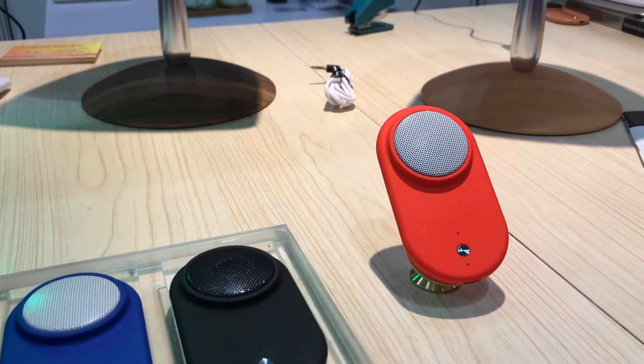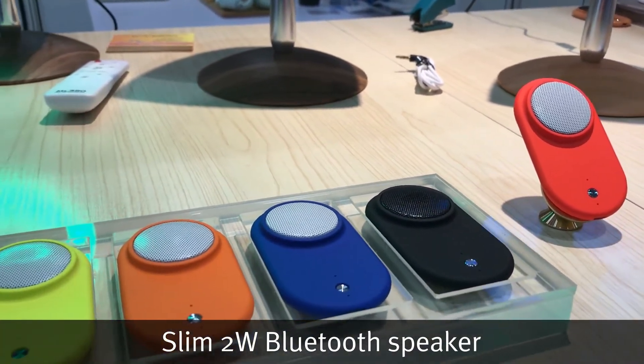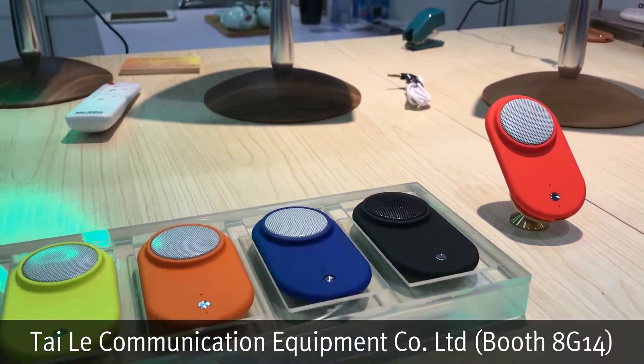We are at the Tyler booth in Hall 8 with their FaceU brand products. Here to tell us more about their ultra slim Bluetooth speaker is Angel.